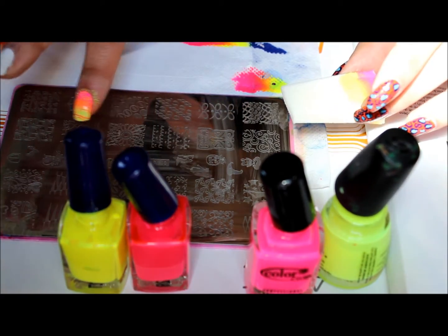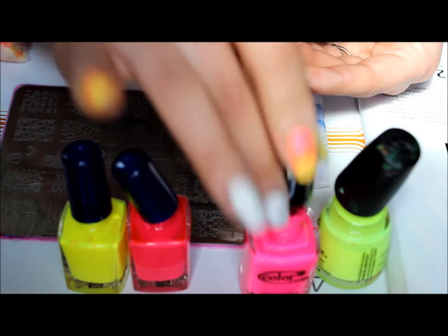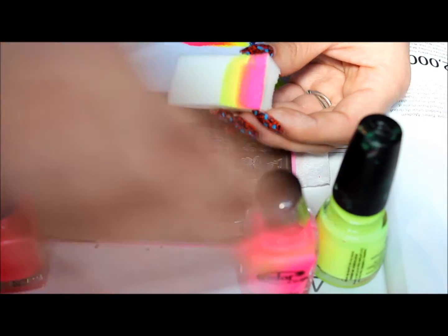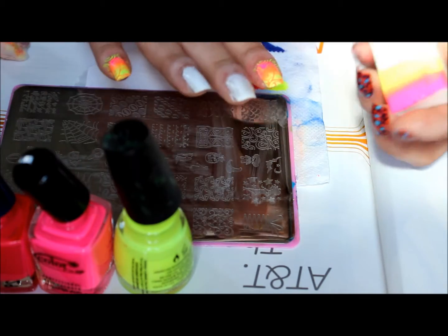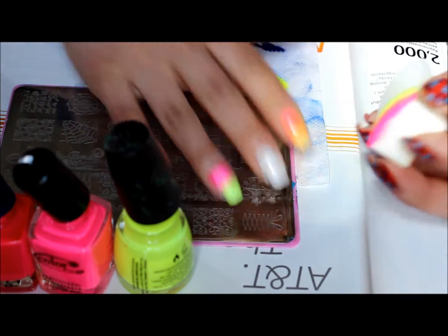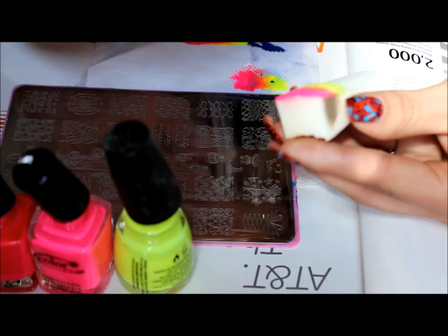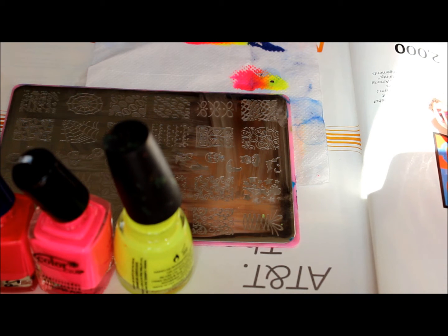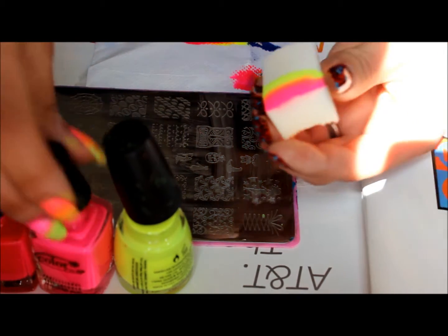I'm going to be using CC and Sissy Plate 10. For the gradient, I just use a makeup sponge and then I apply the colors. I try to overlap them some so it makes it an orange, and then I just go ahead and roll it on — some do a dabbing motion, I just prefer rolling.